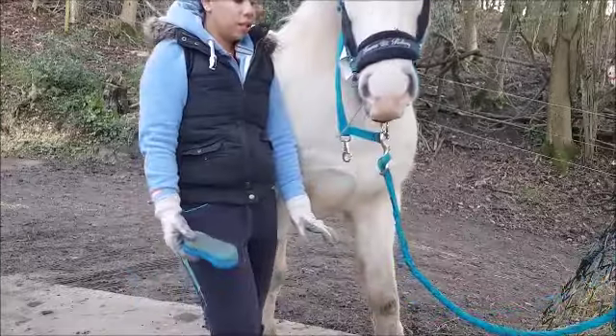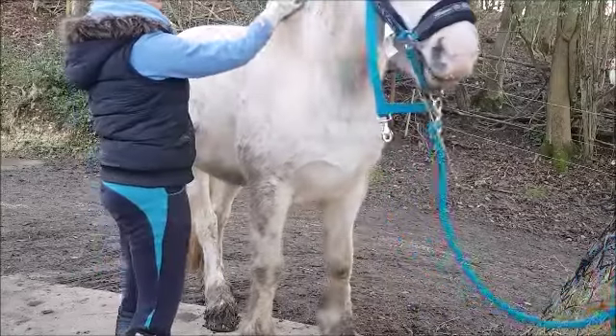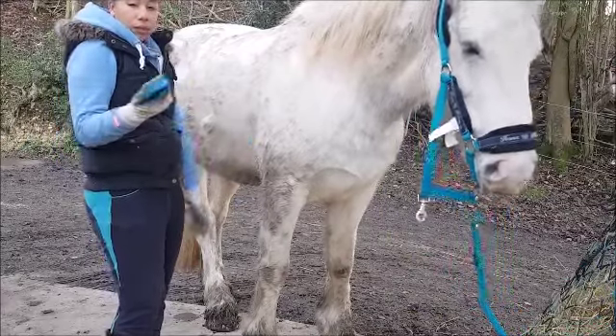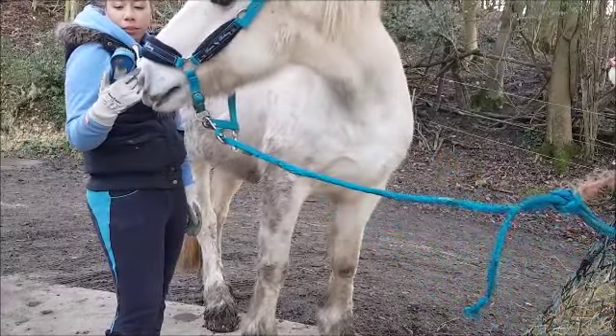I did film an intro — as you can see I'm talking — but you couldn't really hear me because the audio isn't great. I'm going to leave in the bits where I'm brushing her so you can hear the mud coming off. I think it's so satisfying, so I'll leave that in.